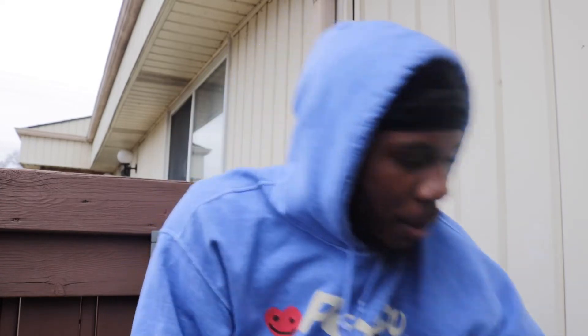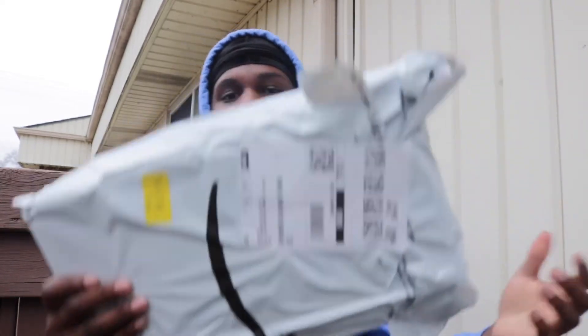What's good, YouTube? It's your boy Tay, coming at y'all with another banger video. It's raining again, but I'm still doing unboxings. We got a different gel blaster today — it's a pistol type of gel blaster, I got it right here.